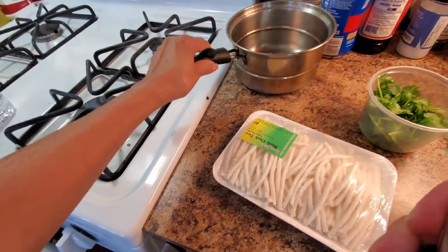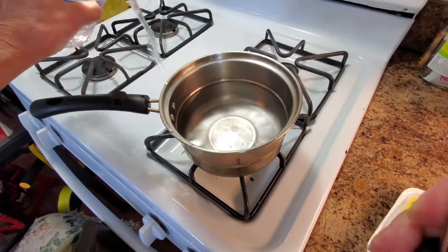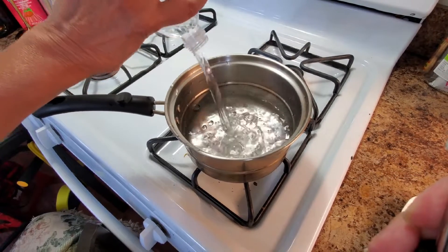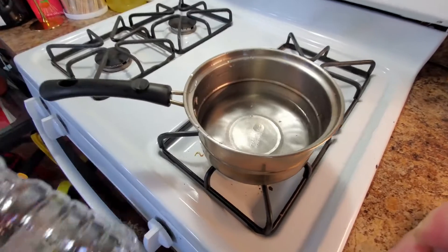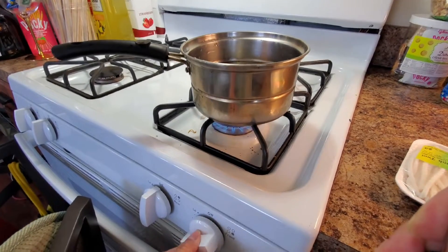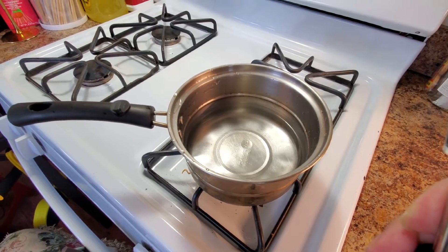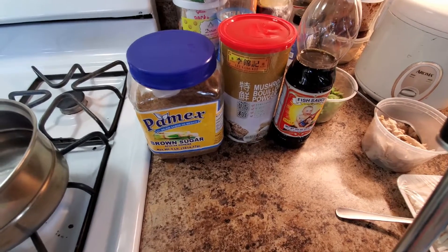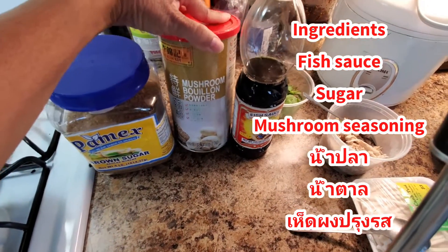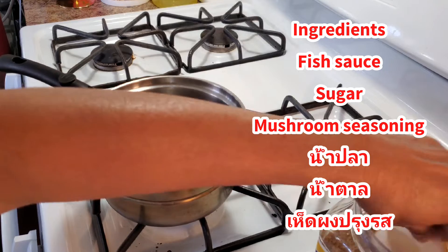I'm gonna show you how to do a quick fix. Okay guys, I'm gonna show you how to season it — very easy, quick fix. The ingredients are brown sugar, mushroom flavor, and fish sauce. Let's start cooking.